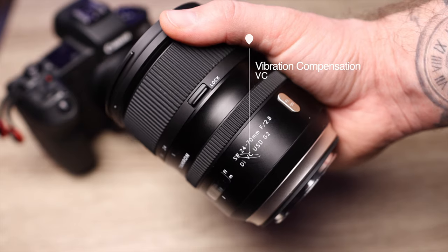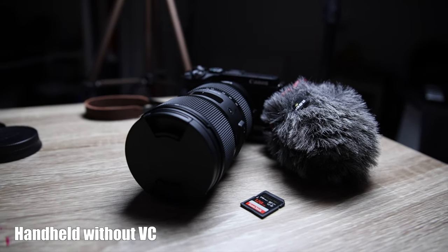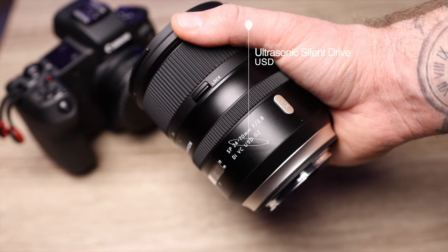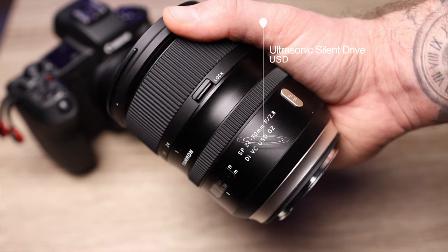This lens has a long name. VC stands for vibration compensation — in short terms, this lens has image stabilization inside. USD stands for ultrasonic drive, which has to do with the autofocus. USD ultrasonic drive makes this a quiet autofocus, so when it comes to video, the camera might pick up some noise when the camera shifts focus, but it's pretty quiet.